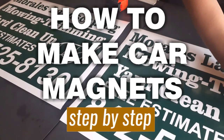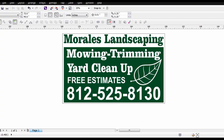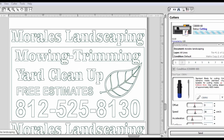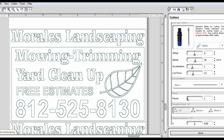Welcome back to our channel. Today we're making car magnets step by step. Here's our design and I'm getting it ready to send to the vinyl cutter. We use CorelDRAW for our design software, and CM3 is the software that comes with the vinyl cutter machine. I'm checking all my settings to make sure the vinyl cuts right.